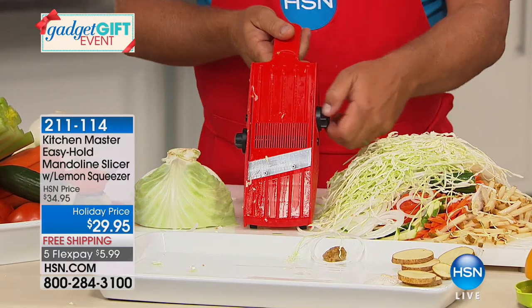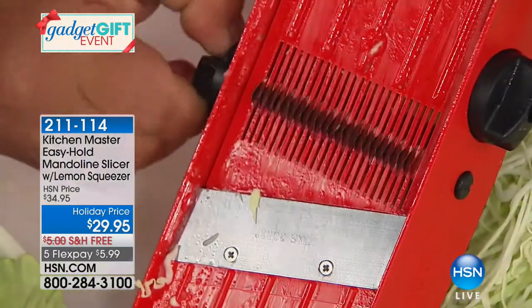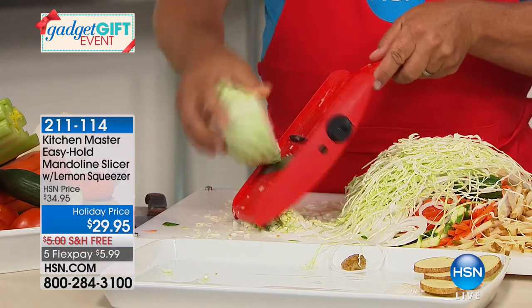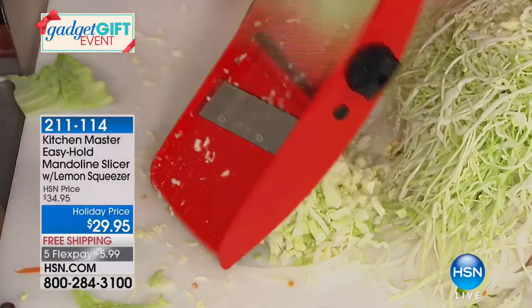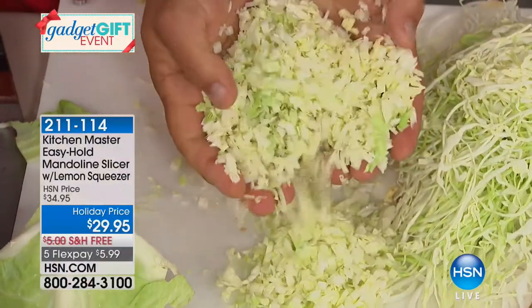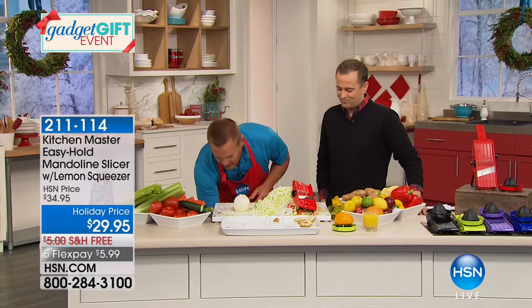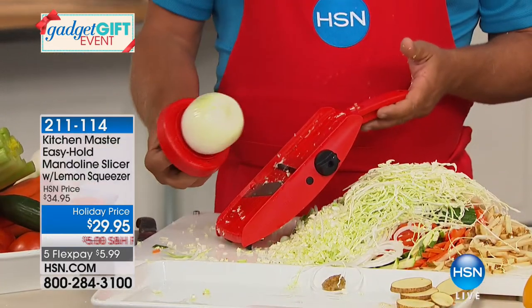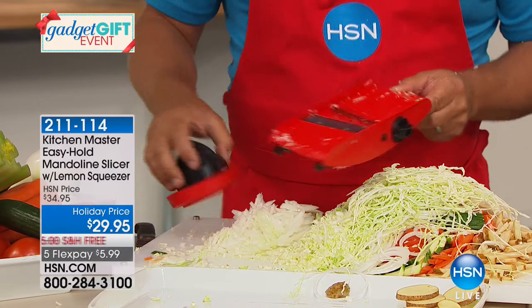For deli-style coleslaw with no lumps, no chunks — it comes out of this machine so fine you could almost sip it through a straw. Now I'm going to change the vegetable without changing the machine. With an onion: if the only thing you use this for is chopping onions, you get perfectly minced onion for tuna fish, chicken salad, homemade meatloaf, taco night, chili, soups, or stews. It saves you so much time. Cooking doesn't take time — it's the preparation of the food that takes the time.